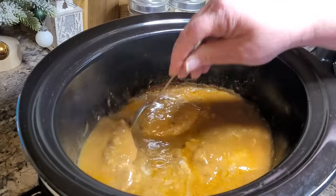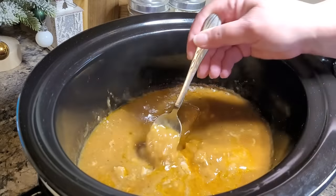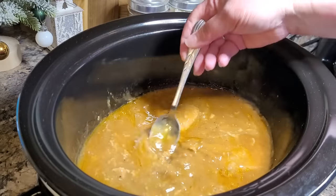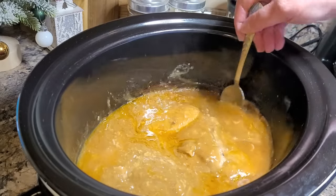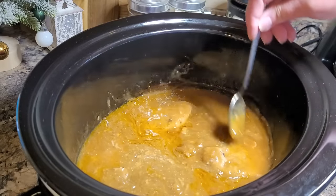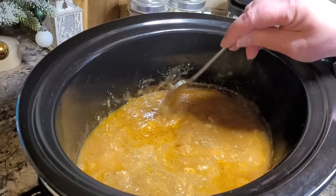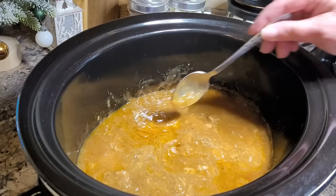I forgot to mention I've also made this with just a can of cream of chicken soup and an envelope of ranch seasoning — that is also very, very good. It gives it a little bit of twang, but tonight I just wanted creamy home-style pork chops.